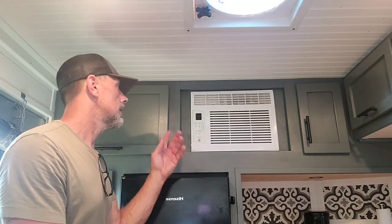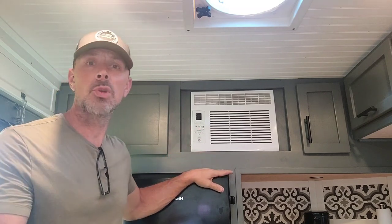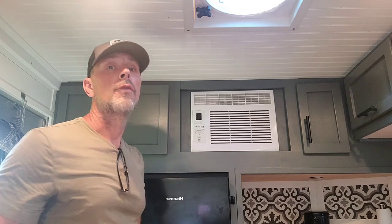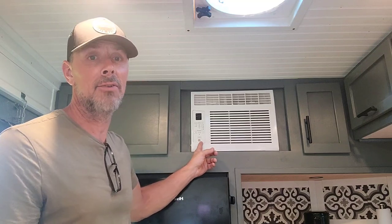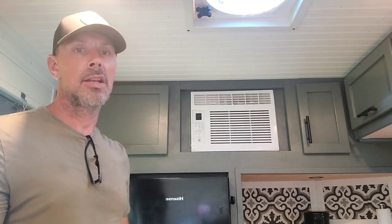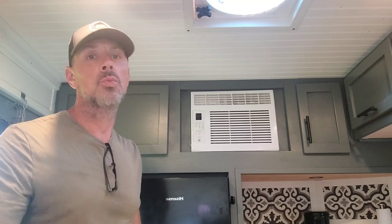You've also got window units, and some people are against those as well. But I'm here to tell you - if you're going to do a window unit, I think that's the best way to go for a budget build. This unit is less than $200, maybe $229 on the high end. There are people out there that just want an affordable way to use air conditioning. Also, you might not be in Florida - you might be in the Midwest and only need it minimally during the summer months.